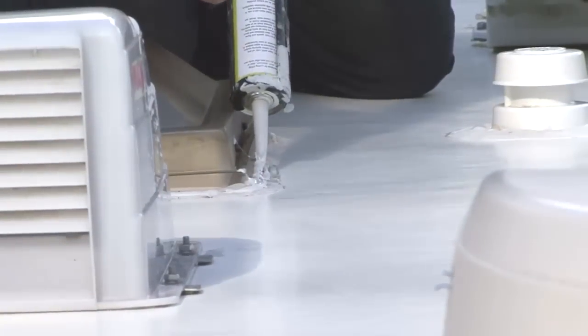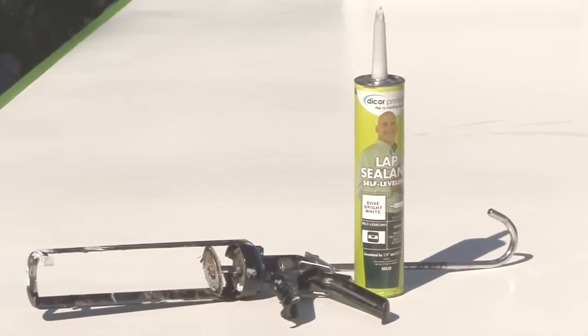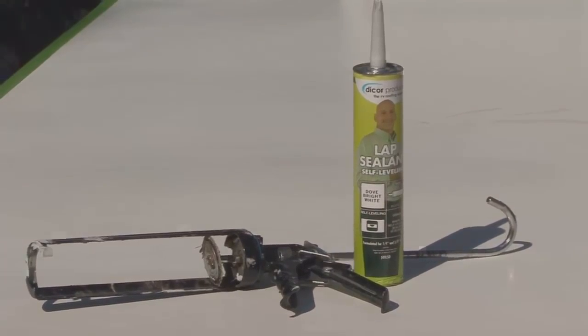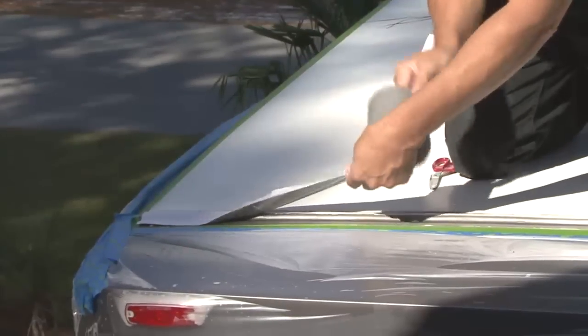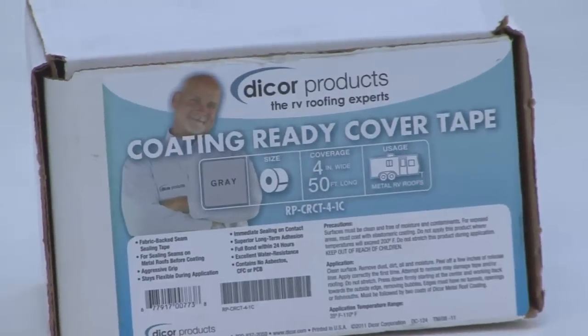Cover all fasteners and seal around all roof protrusions and vent mountings with Dicor lap sealant. Any sealant touch-ups should be done at least two weeks prior to the roof coating job. Cover all joints and roof seams with Dicor coating ready cover tape.